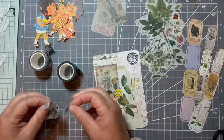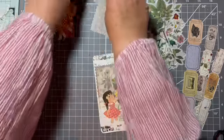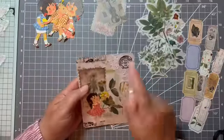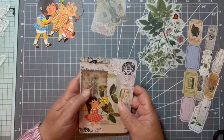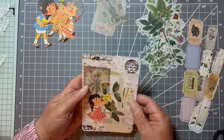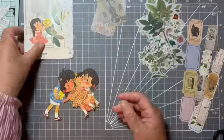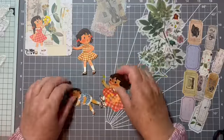I wonder who she's giving the flowers to. Happy with that, that's quite cool. So I'm going to stitch round the edge with the machine and that will give it a finishing touch. Let's do another one and then we'll go and stitch them both — we'll do a little boy one this time.